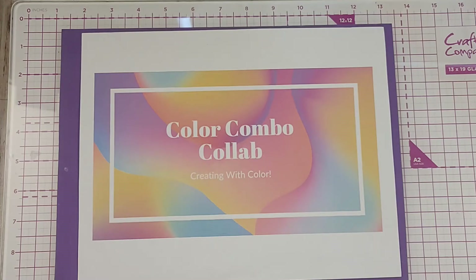The collab is hosted by Deb Houck's Crafty Cottage and Paige, who is Stamp Girl, here on YouTube. The colors for this month were Pale Papaya, Mango Melody, and Magenta Madness.